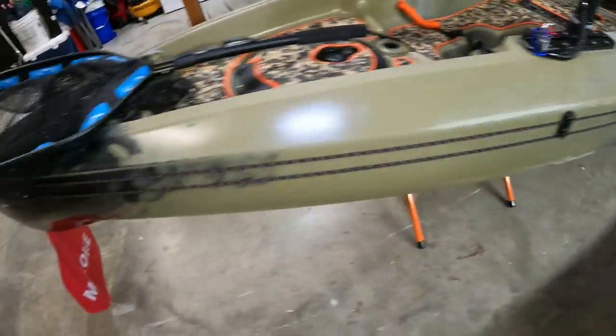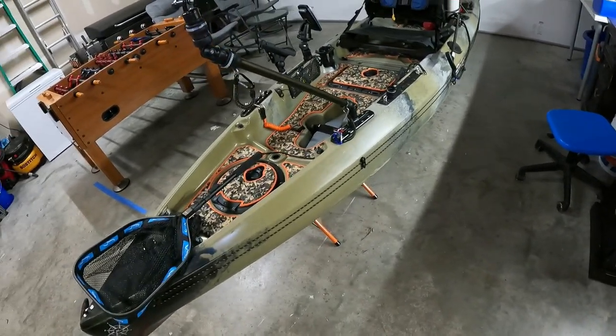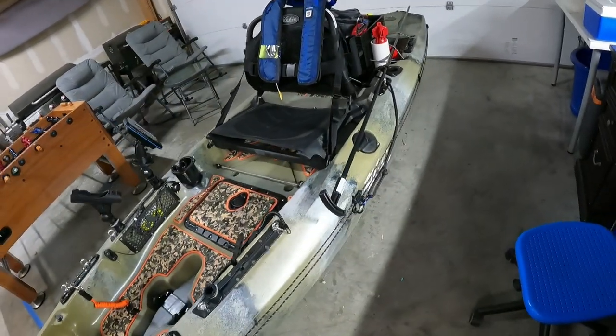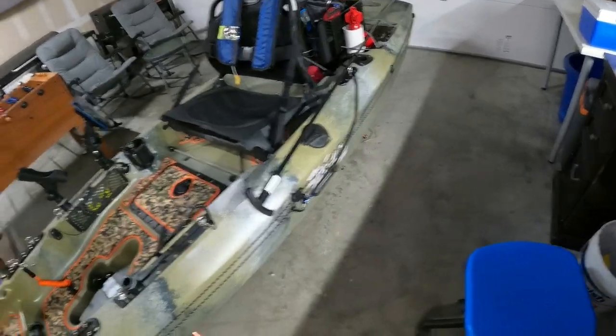Of course you all saw me install my anchor trolley — it's good to have one on both sides. I always find the way I fish, the left side seems to work the best, so I still have one to install if need be. I fish with it a few times and when I get in a situation I need it I'll throw it on there — it doesn't take 20 minutes, pretty easy install. If y'all have any questions about any of this, let me know and maybe we'll do another video — just respond in the comments and let me know what I did.